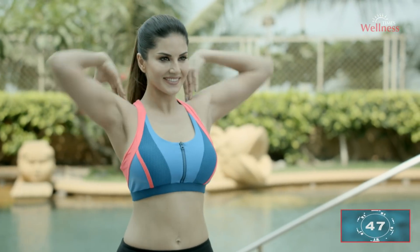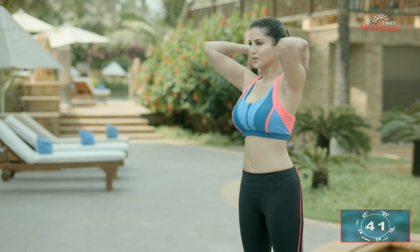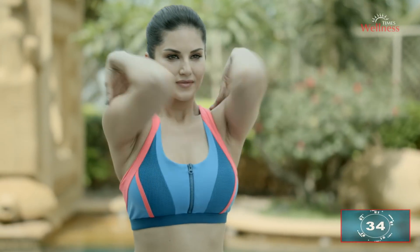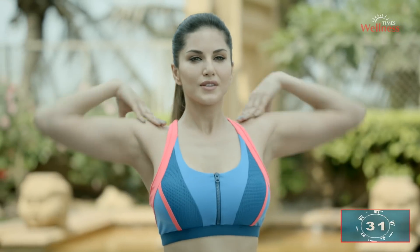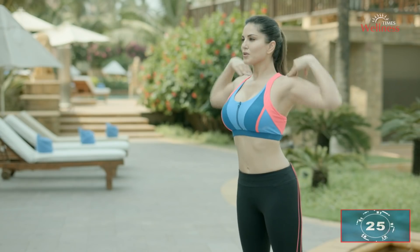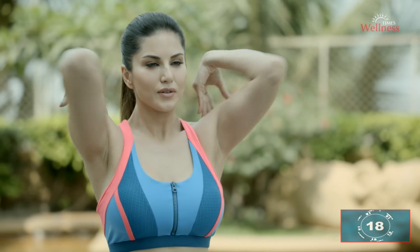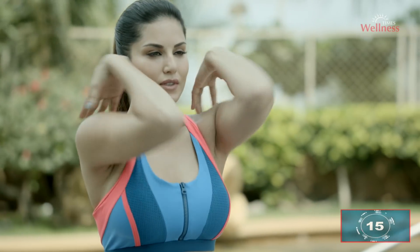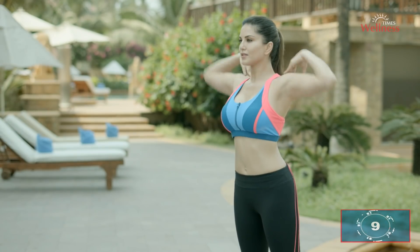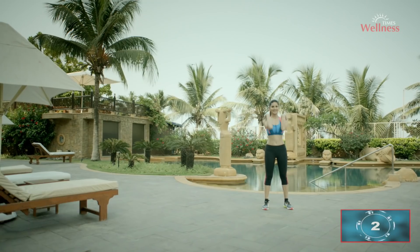This exercise shapes your shoulder, collar, and upper back muscle groups. Don't forget to breathe in and breathe out. Very good — lovely, keep going. Relax.